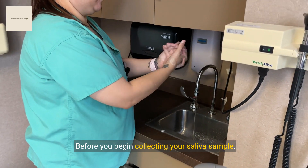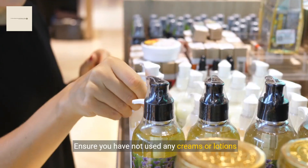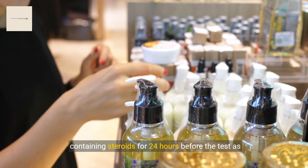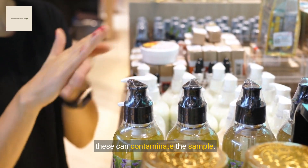Before you begin collecting your saliva sample, please wash your hands thoroughly with soap and water. Ensure you have not used any creams or lotions containing steroids for 24 hours before the test, as these can contaminate the sample.